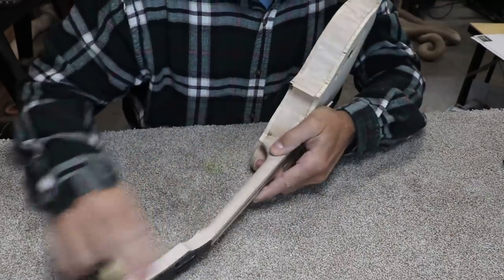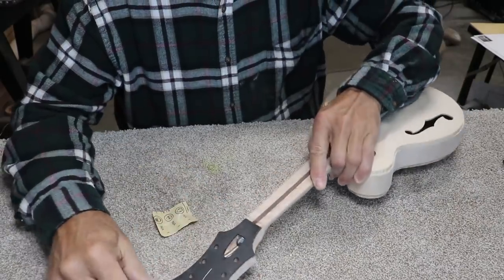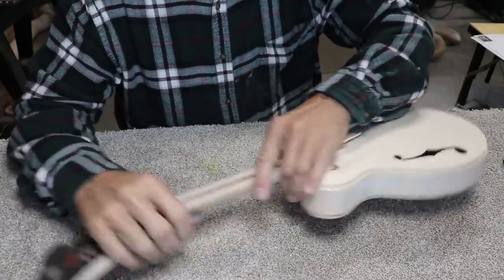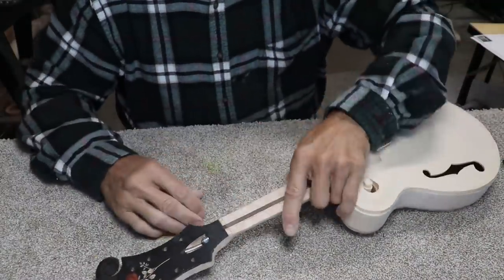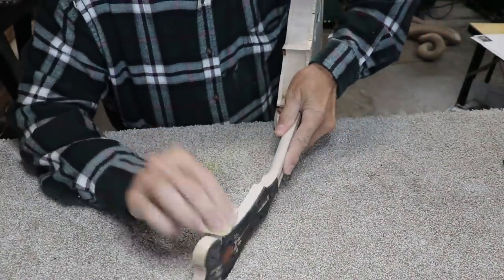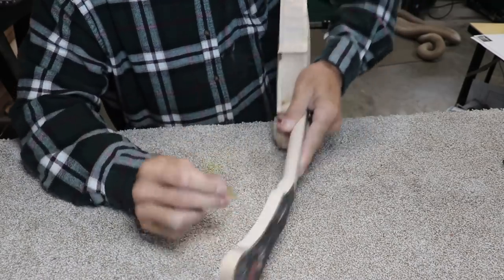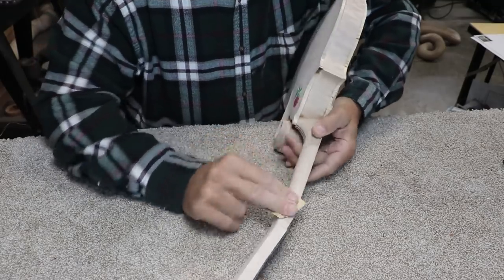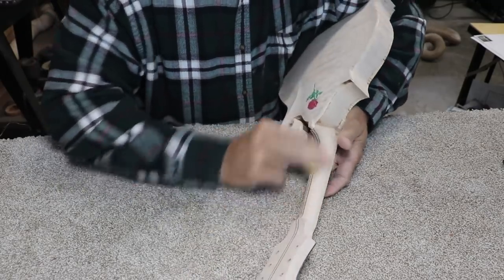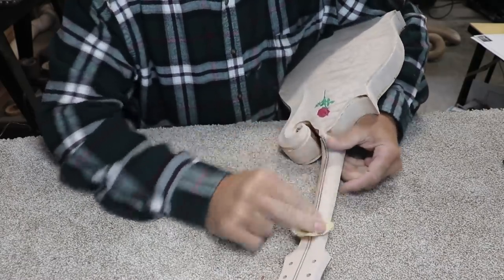I've decided I have to get everything sanded and cut these slots for the binding up here before I stain it. I just want to do one thing of staining and airbrushing before I put the binding on. Otherwise I'll be doing it two or three steps, which would not be very productive. But I was hoping to quit sanding for a while.